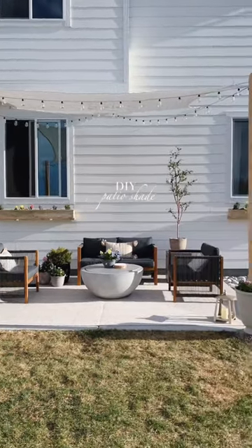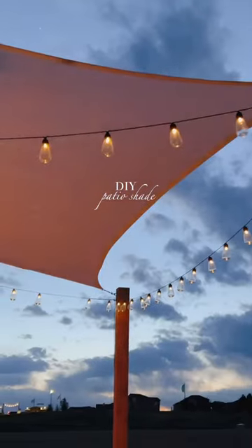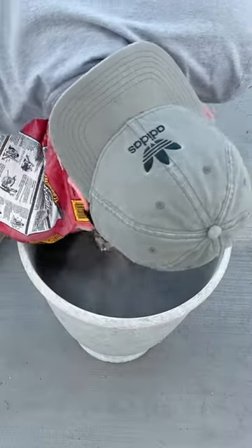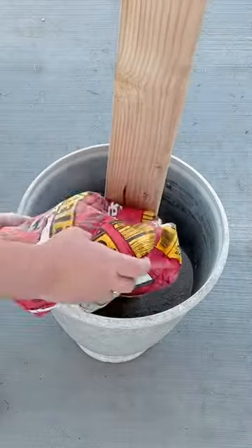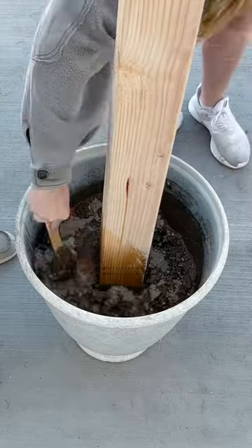We made this DIY canopy shade for our back patio for under a hundred dollars. We picked up two four-by-four-by-ten pieces of wood, and we had to have something for our posts to rest in. So we started by using these big planters and pouring in fast-drying Quikrete concrete mix, then we let it set to cure.